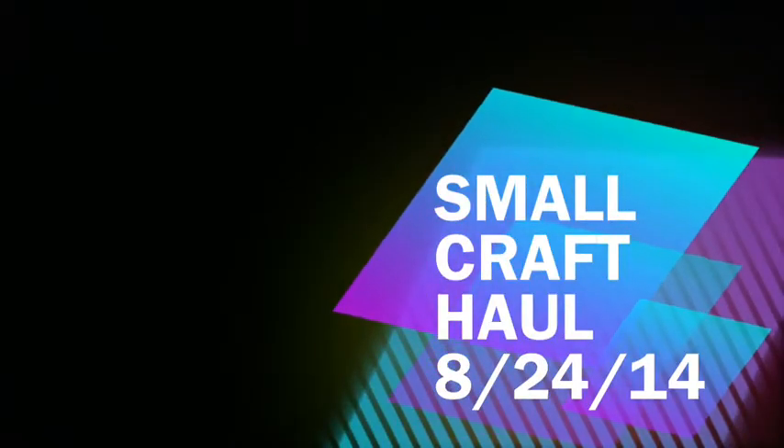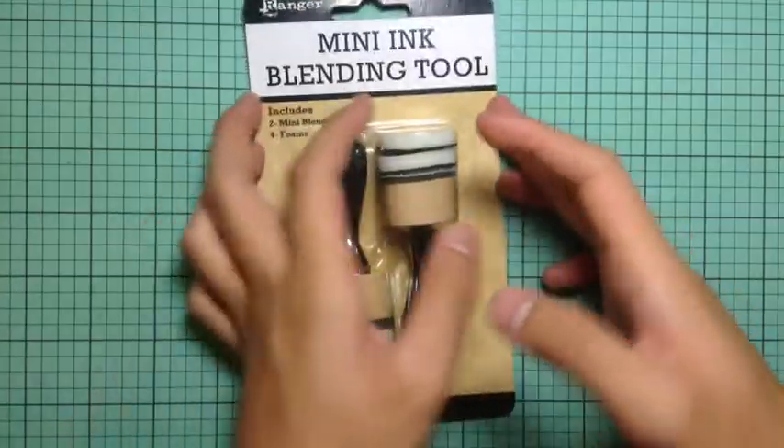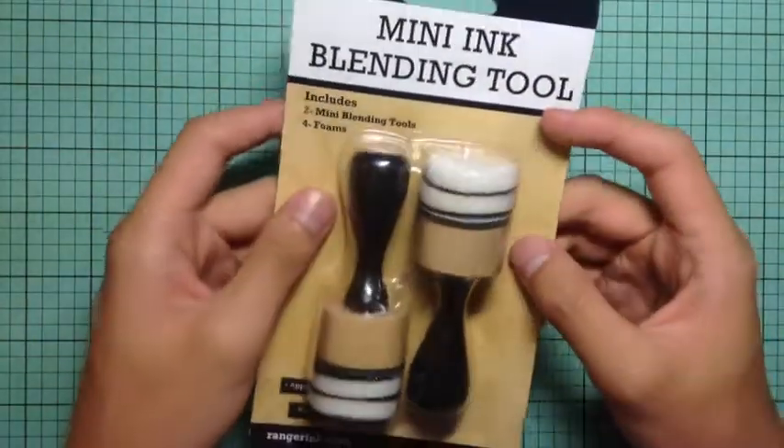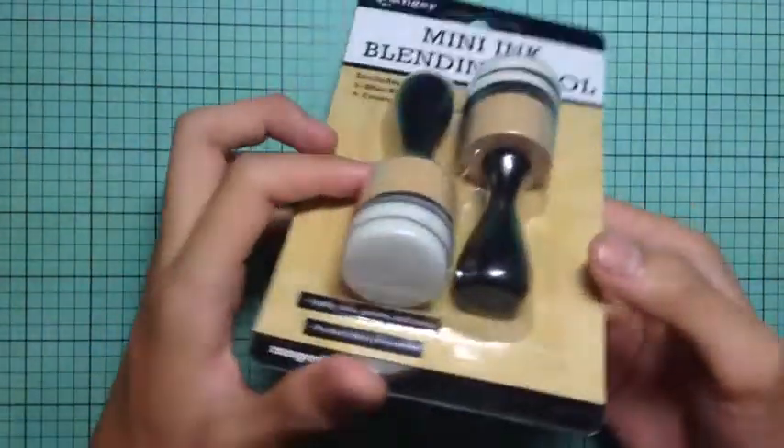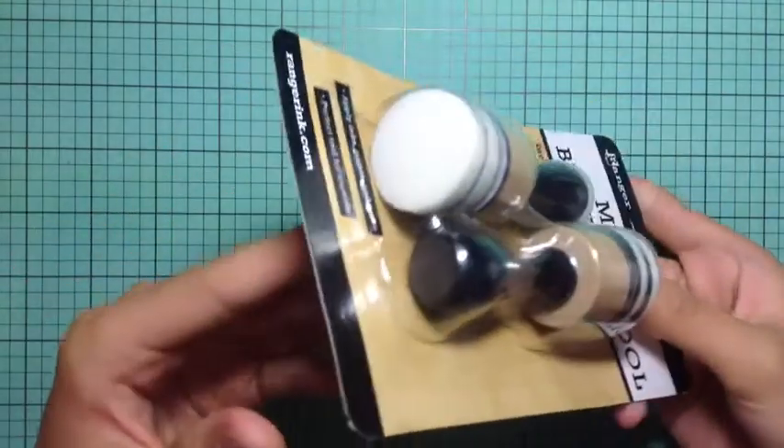Hi, so today I have another video — today's video is just a small craft haul. I just got some things from my local craft store. The first thing I got is from Ranger: the mini ink blending tools. These are the new circular ones. I was so happy that my store got them in stock.